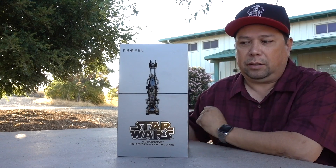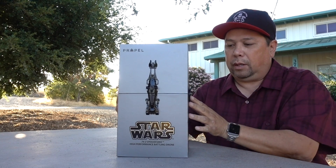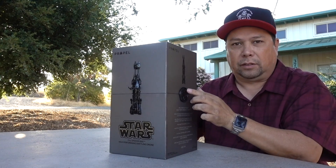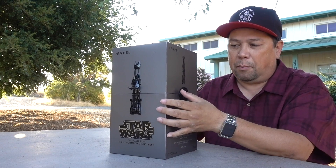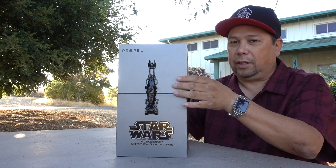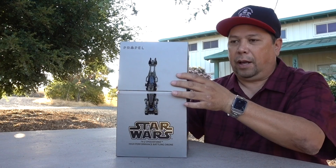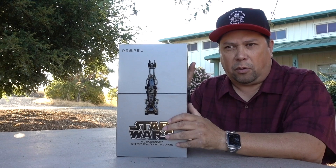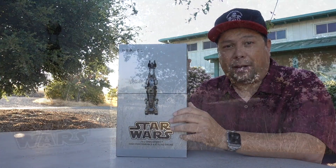It lights up and you can keep that lid up by plugging it in if you want. When you get this, if you win it, it has these little wax seals on each side. If you just kind of pry it from the top a little bit like I did you can take it off. I want to go over a few things before you get this — the remote, how it flies, and some do's and don'ts.